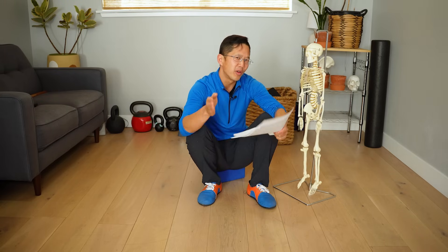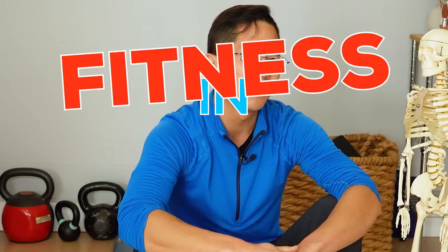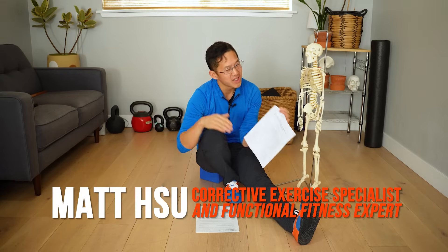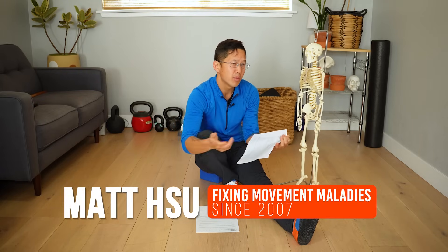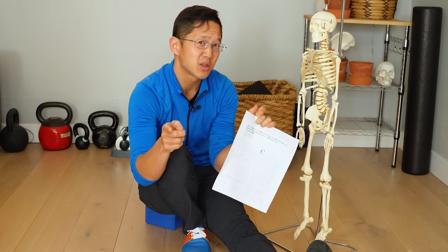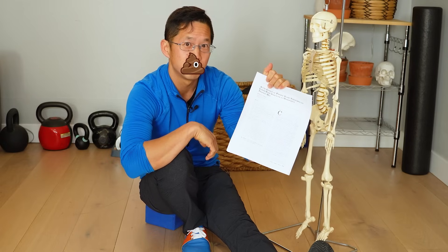Should you stretch in your warm-up before you work out? We're going to answer the biggest, most controversial question in fitness in this video. By the end you're going to understand why you should and shouldn't use stretching in your warm-ups, and why the science that everyone likes to quote to prove that stretching is bad for you before your workouts is total horse saddle.